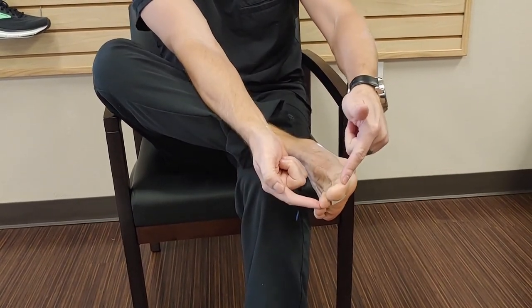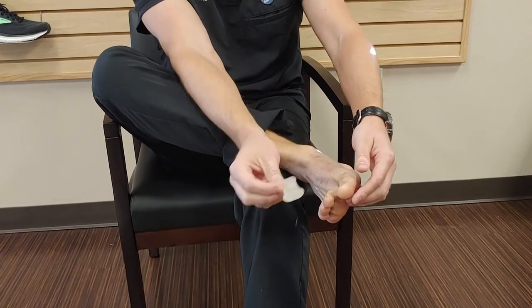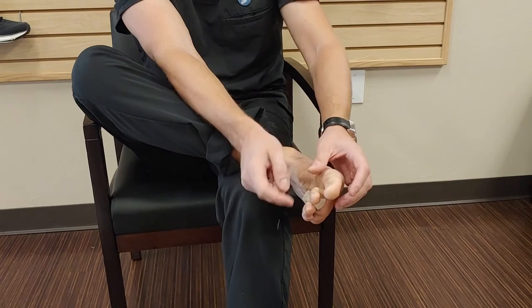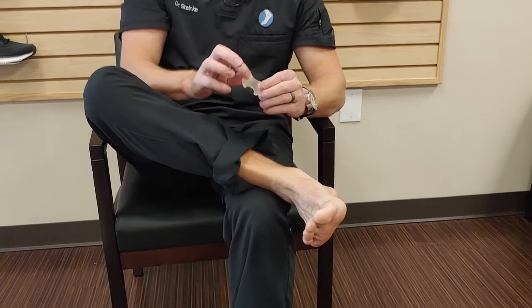Again, that's designed to stop the two toes from rubbing together. There are different sizes of these, so if you have lesser toes that bother you, sometimes we can put these between those smaller toes as well. And that is called a toe spreader.